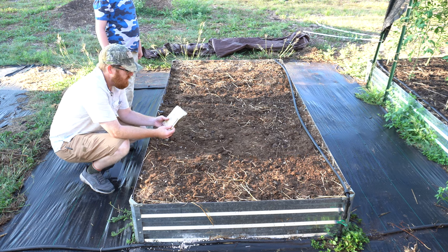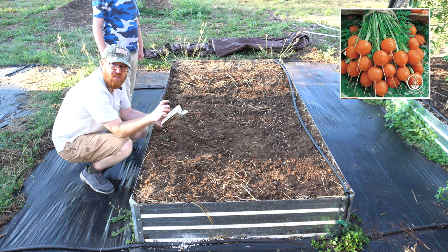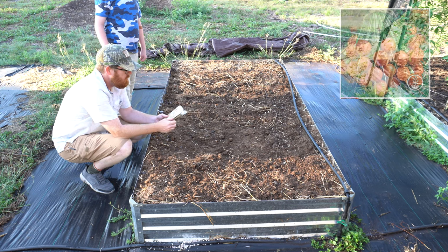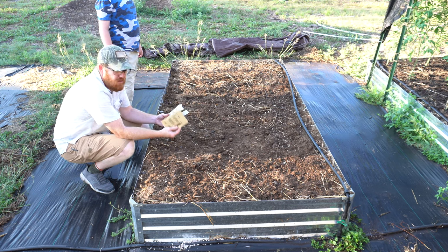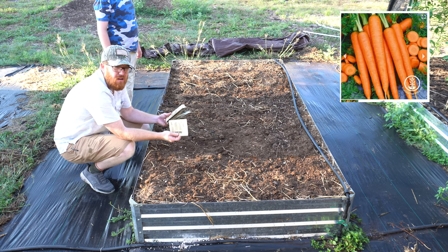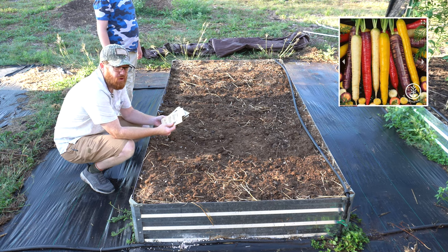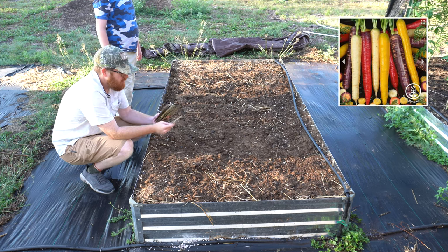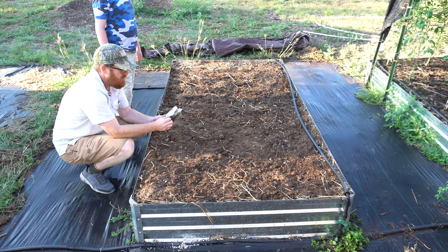All right, so we are going to be planting something called Parisian carrots — they're little ball carrots, not the long thin ones, more like radishes. And then we're going to plant a tender sweet, which is like your normal orange carrot, the long one, and then the rainbow blend, which is going to have purples and other color carrots. And then we're planting turnips and rutabaga.